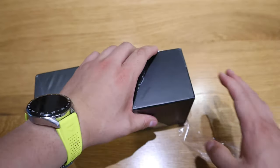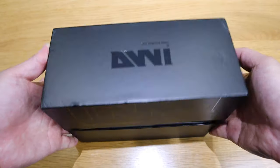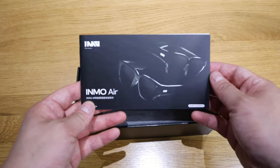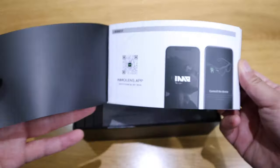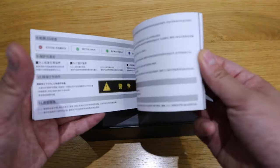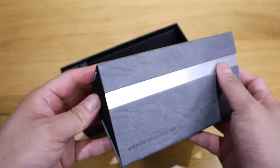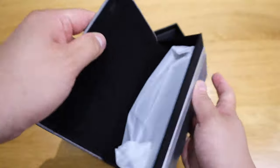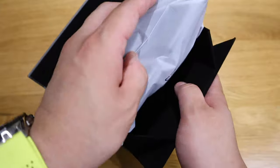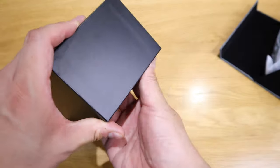Here we go — moment of truth. We've got three Inmo Air instruction booklets, so I'll quickly flick through those. This is the actual case, and if you fold it this way, that's where the smart glasses — the AR glasses — come out. Let's look at what else we have in here.